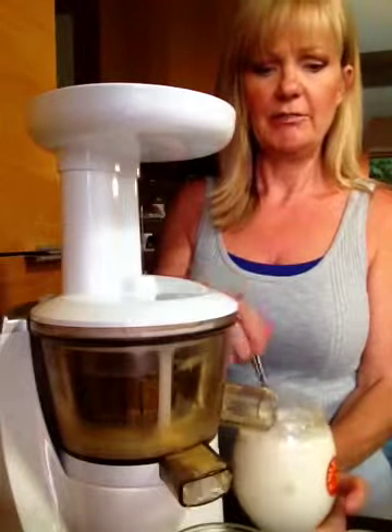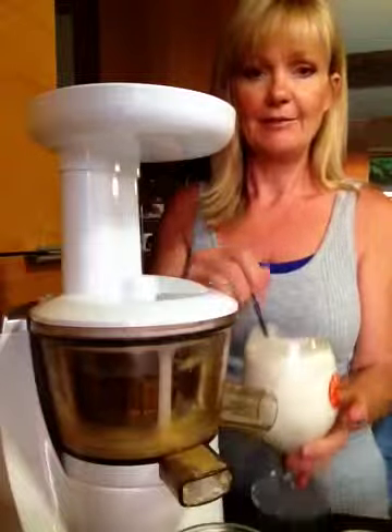How yummy does that look? This is my dinner — cheers, ladies.